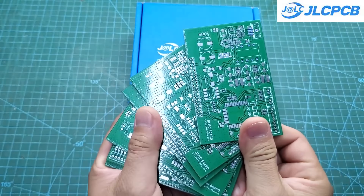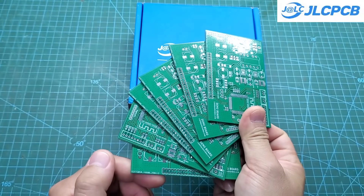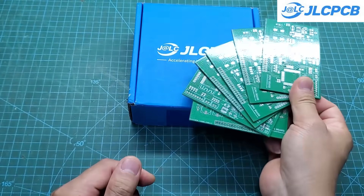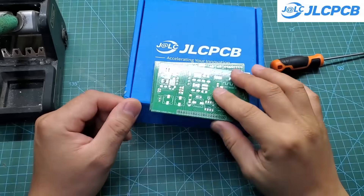After just one week, I received my PCBs. They look great — everything is accurate and perfectly matches the design. If you're in a hurry, you can choose DHL Express shipping. It's very fast, but the cost is significantly higher.